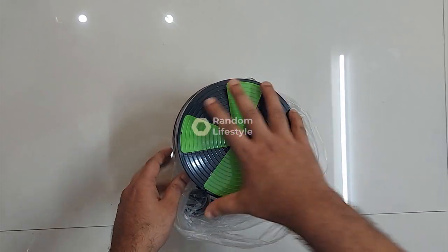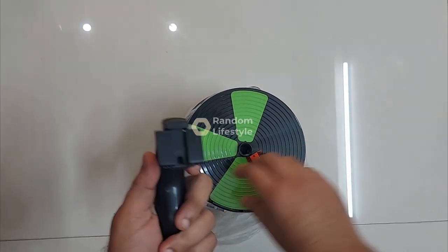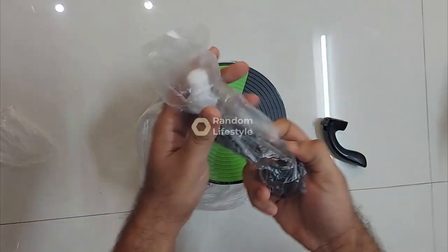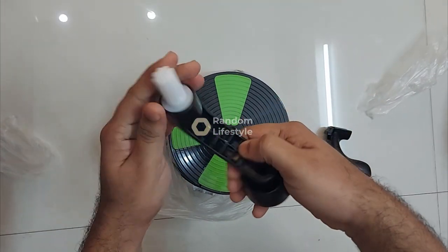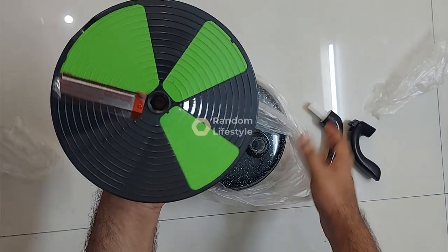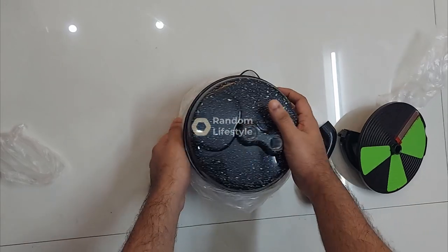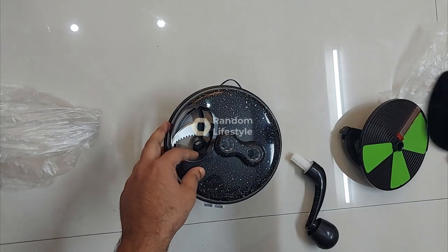Here is the chopper attached to the unit. Let me take it out — this is the handle, it's pretty solid and looks well built. The other handle is where you rotate to mix or cut things. And this is the actual blade you can see here, used to cut the vegetables.